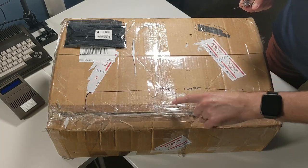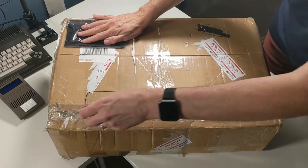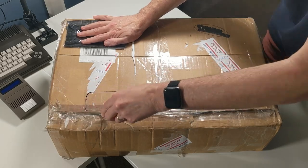In this Retro Combs Fast Load, I open a box. Let's find out what's inside.